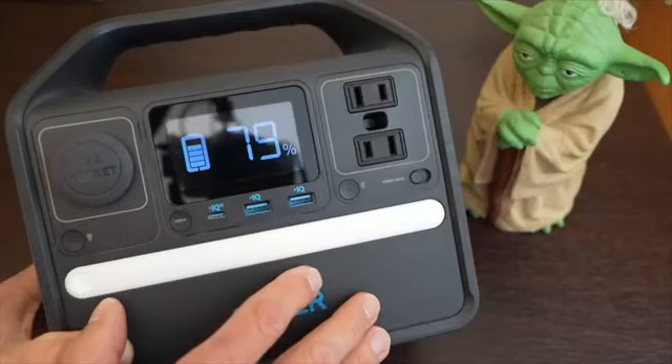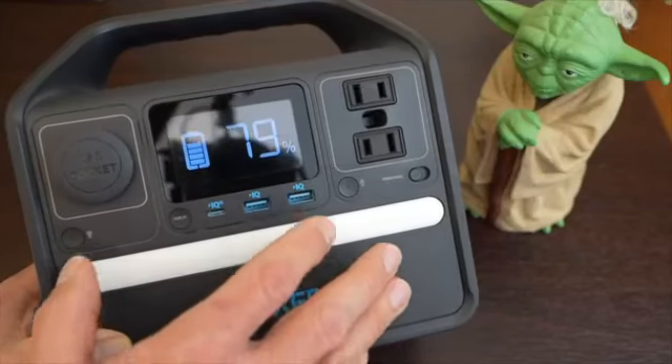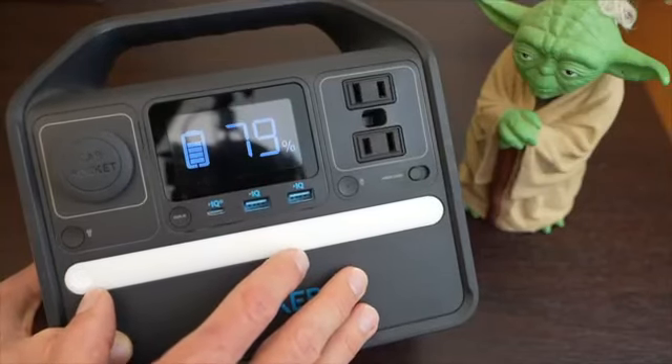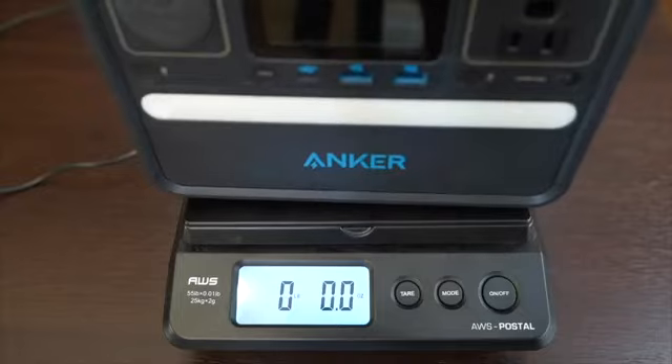That's a nice touch for when it's dark. The chemistry of the batteries in here are lithium iron phosphate, which many electric vehicles are switching to. The batteries in here have a cell capacity of 256 watt hours, and this whole package weighs a little over eight pounds.